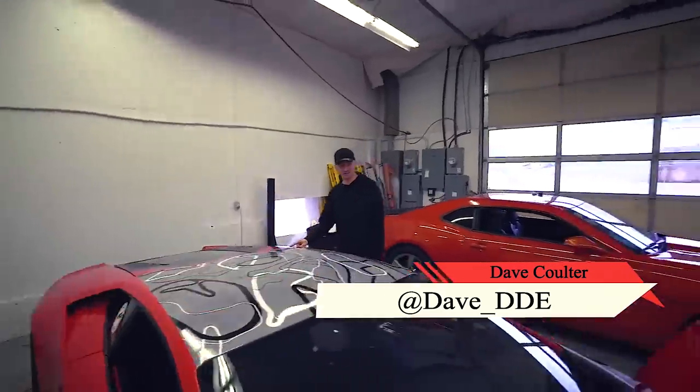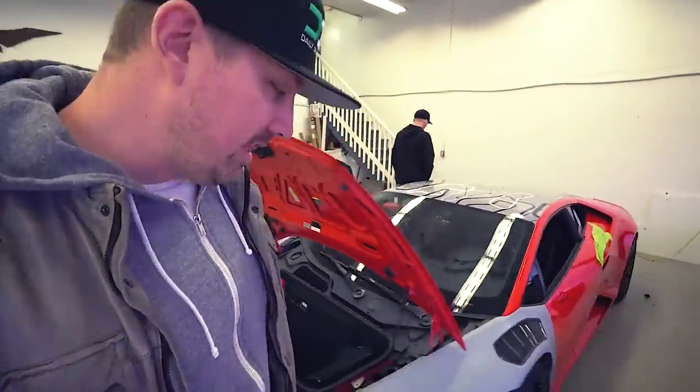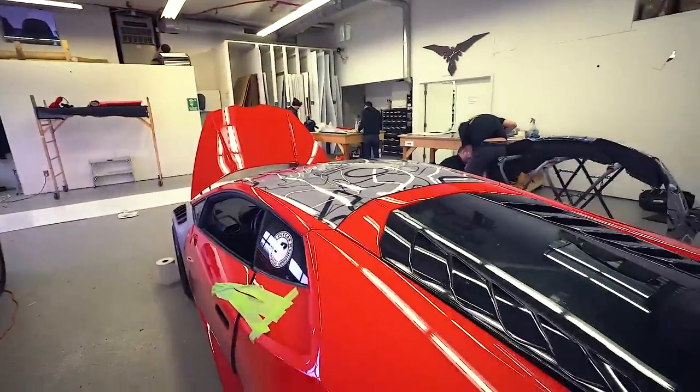Hey, what's up, welcome back to Daily Driven Exotics! Today we're starting the process of wrapping the Huracan. Can't wait to show you guys all the little bits and pieces that are going to come together. They're even going to let me take the reins - I don't know if it's a good idea or not. They're going to let me wrap the hood. I've never wrapped anything before in my life.